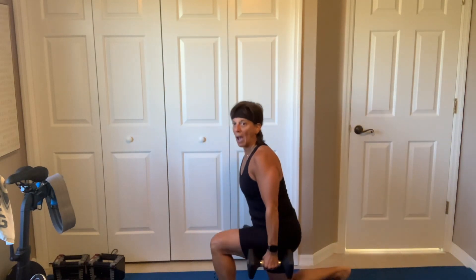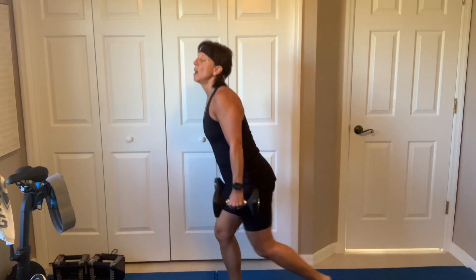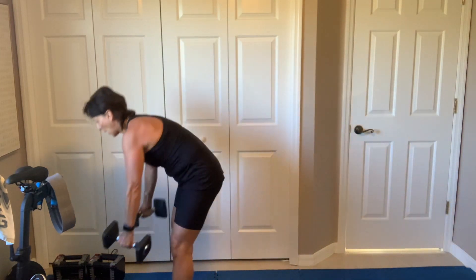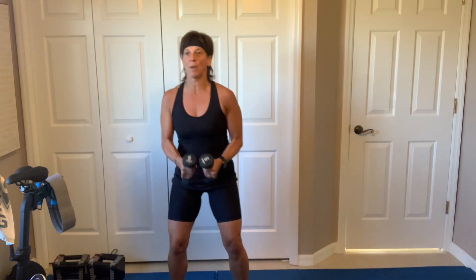If your knees bother you on lunges, don't go as deep. And breathe. We got shoulder flies. Lighter dumbbell. Shoulder flies for 30 seconds. In three, two — shoulders down.